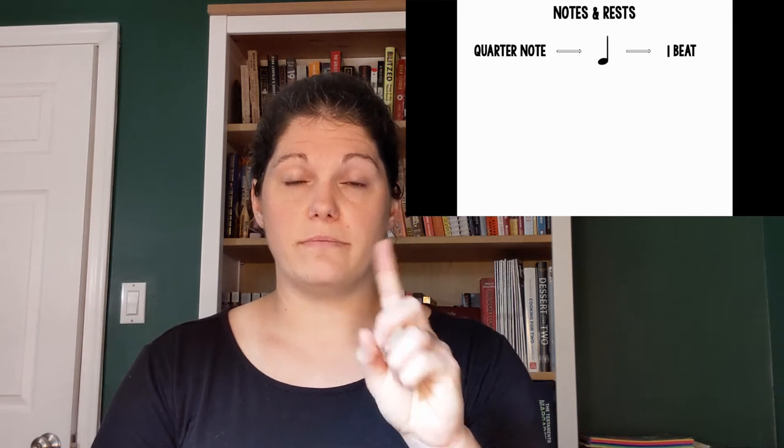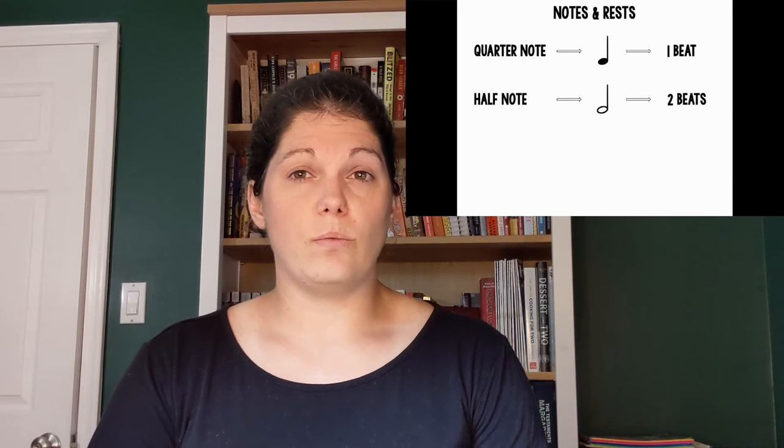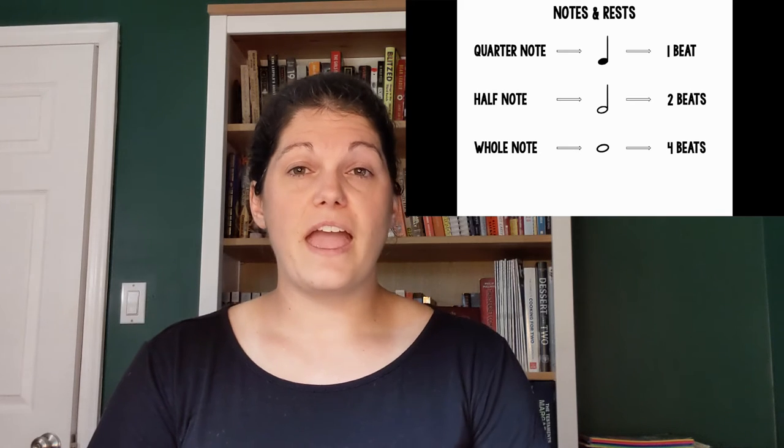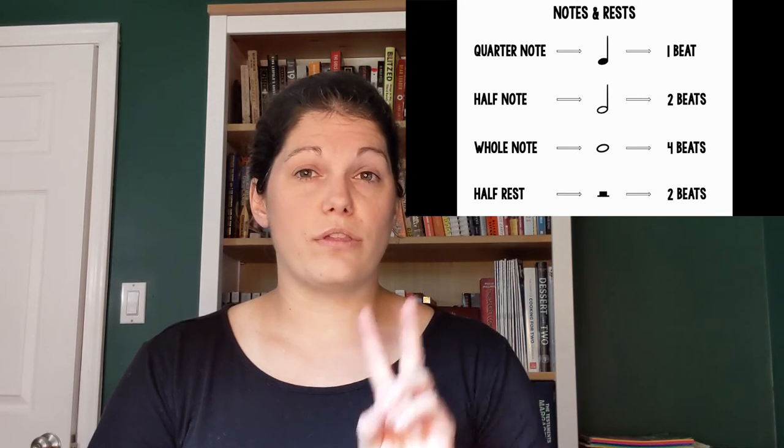Now let's talk about the different notes and rests we need to play this song. The first note we need is a quarter note, pictured here, which is worth one beat. The next type of note that we need is a half note, pictured here, which is worth two beats. We also need a whole note, pictured here, which is worth four beats. And we need a half rest, which is pictured here and worth two beats.